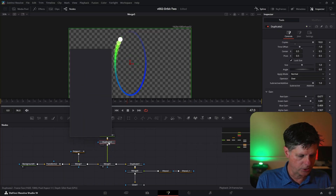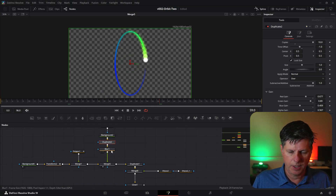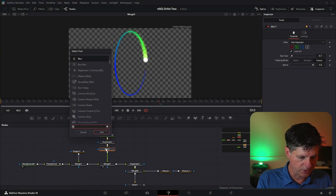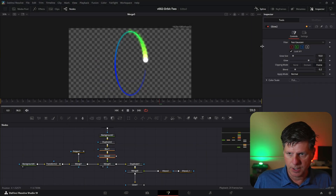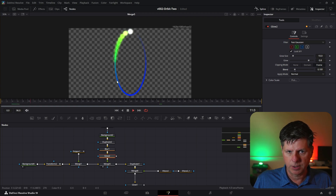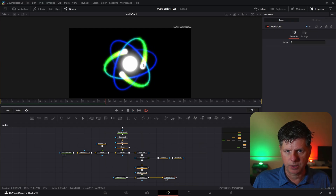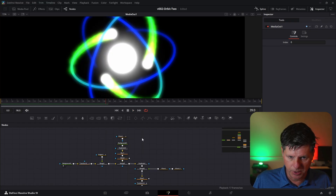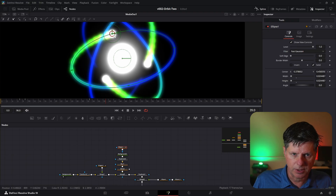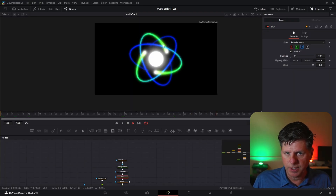We're going to add a couple more things. Outside of the duplicate, hit Control+Space and search for blur. Let's bring up the blur just a bit. Then we're going to add a glow — click the blur, Control+Space, glow. Let's add that in there, then adjust the glow. Let's see what the full animation looks like. Those balls are way too big — they're kind of dominant. So we're going to go back to this ellipse and make it a lot smaller. Now we have the gradient lines.